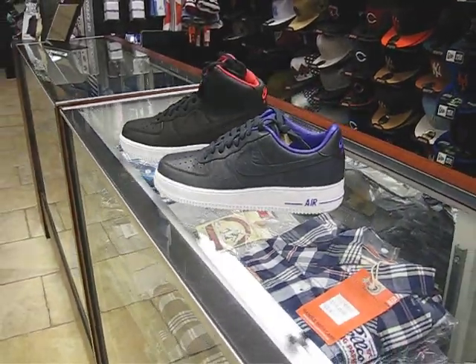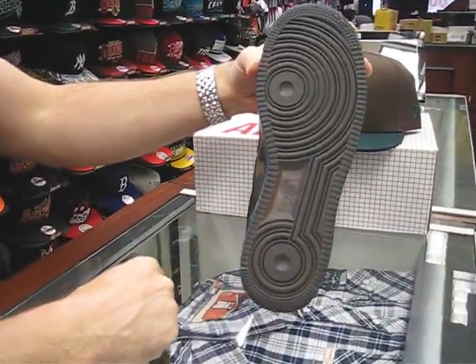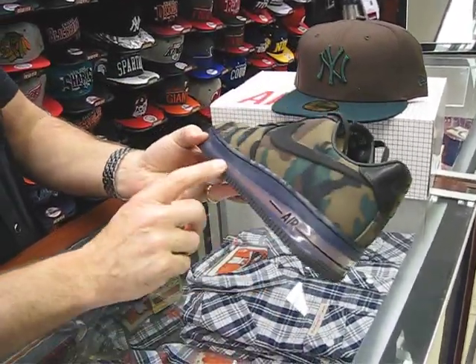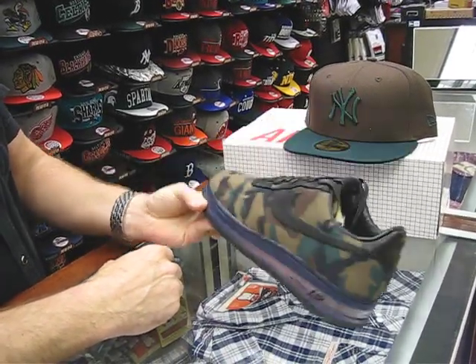Just to go back to the camo real fast — I forgot to mention the bottom. It's just got a charcoal ice bottom. It's cool looking. The orange pops through with the 360 air bladder that goes around. Cool looking shoe.